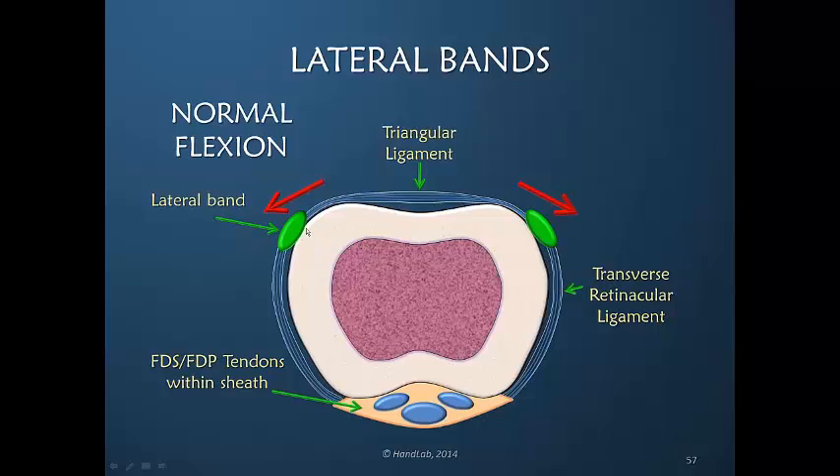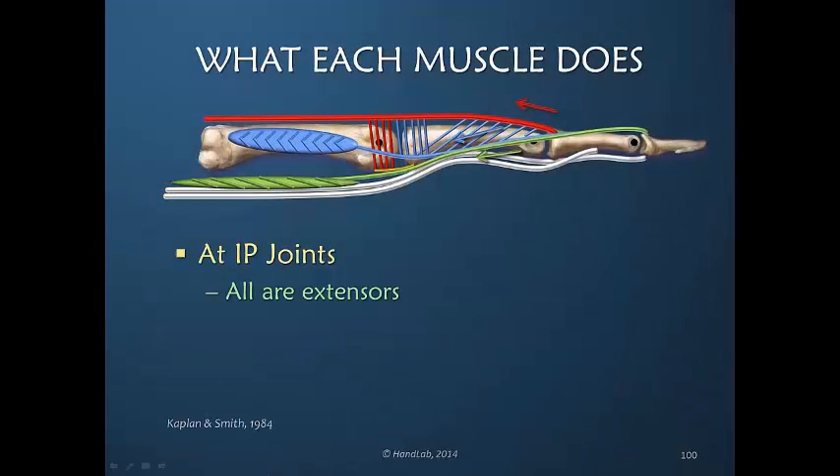The triangular ligament prevents the lateral bands from going too far. These same muscles are crossing over this joint, but two of them are acting in the opposite direction.